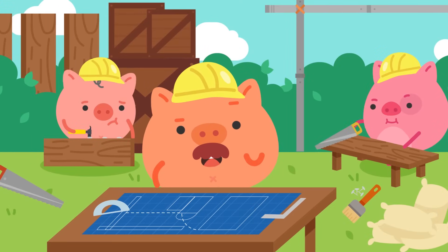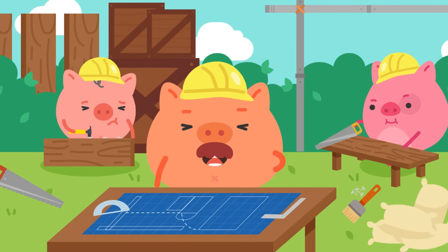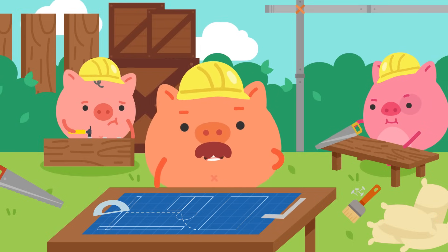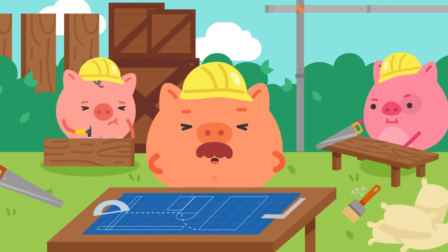Hey there! You came right in time! We are planning to build a new cosy little home and this would be a good chance to walk you through our project. Today, we are going to focus on the physical properties of the materials that we will be using to build our new home.